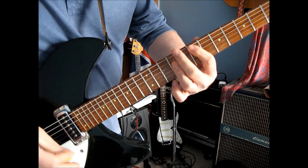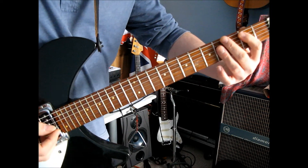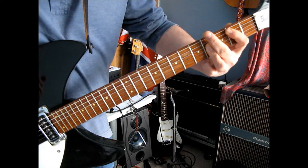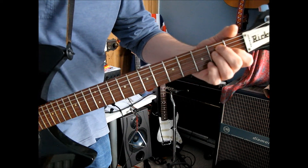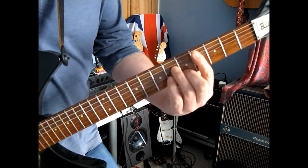Then we need to go into this little run down — it goes from E to D, and then I'm going to suggest doing the B down here on the 2nd fret, simply because it's a nice easy way of getting down to the E for the next part.